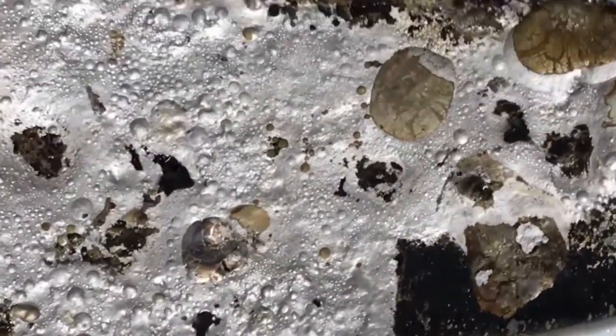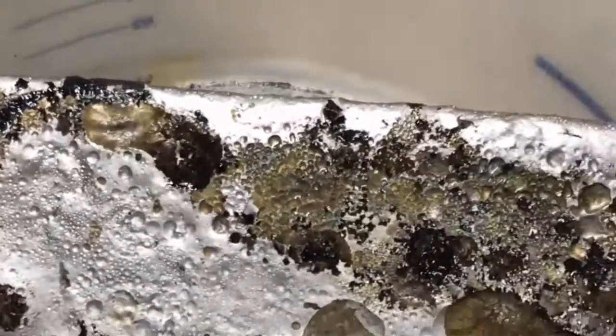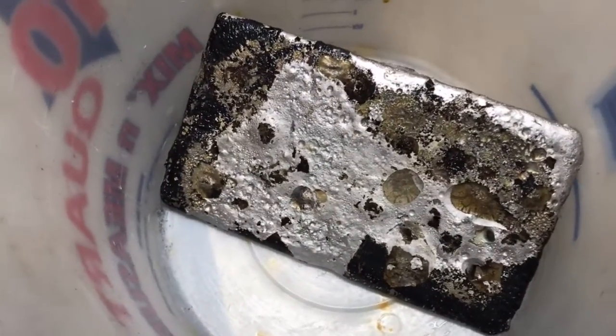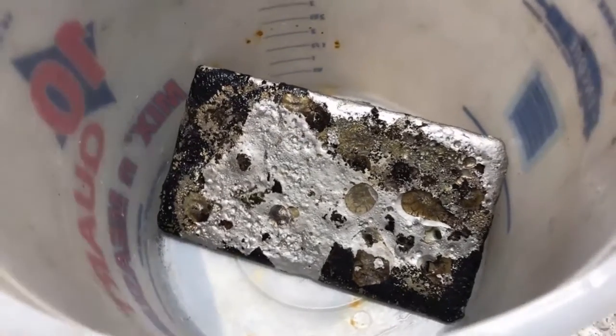Here it is — I wanted to show it to you while it's still all shiny. I'm going to soak it in some water to see how much of this flux will fluff off of there. That's going to be our anode and we're going to remove the copper using electrolysis.